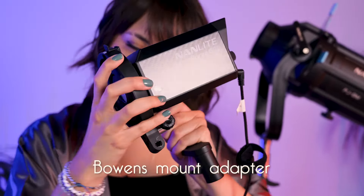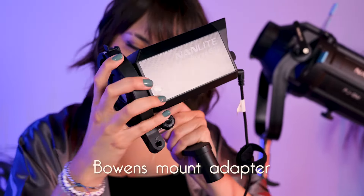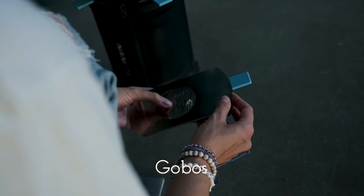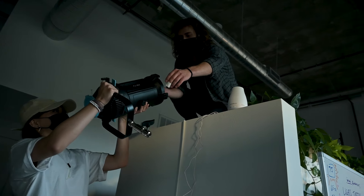To do this, I wanted to play with fun colors, which is perfect because the Nanlite 60C has RGB. Magicians are also colorful characters who have a young heart and are a little bit mysterious, so I also wanted to go off that theme.